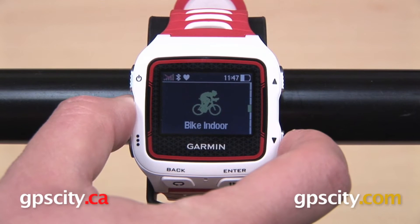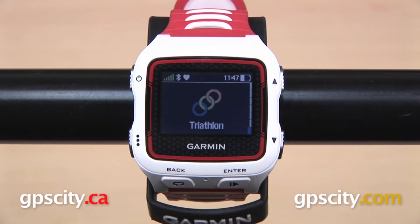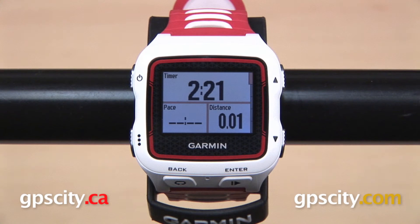With a high resolution color display and the ability to wear it as your regular watch, the 920 XT offers detailed metrics for swimming, biking, and running, as well as Wi-Fi uploads and daily activity tracking.